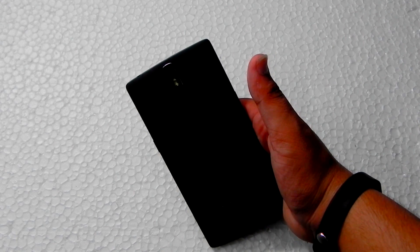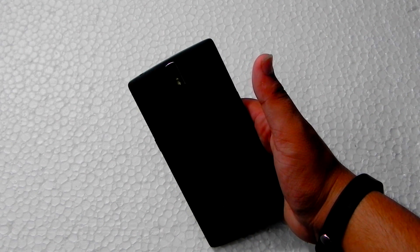Guys, as you can see, this is a OnePlus One 64GB black variant and I will be showing you something cool about it.